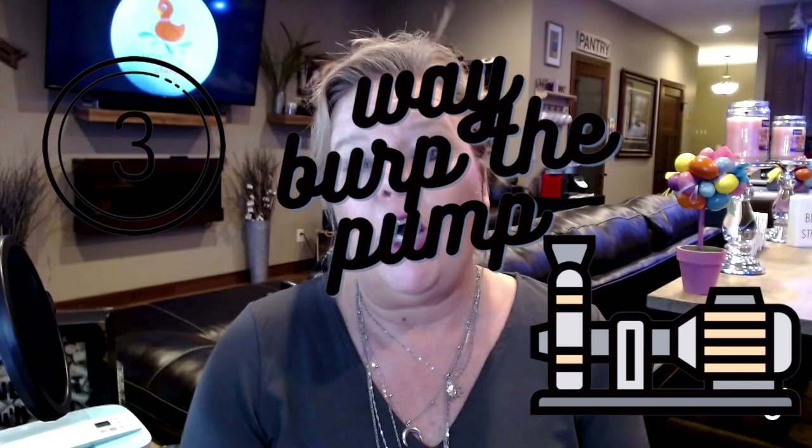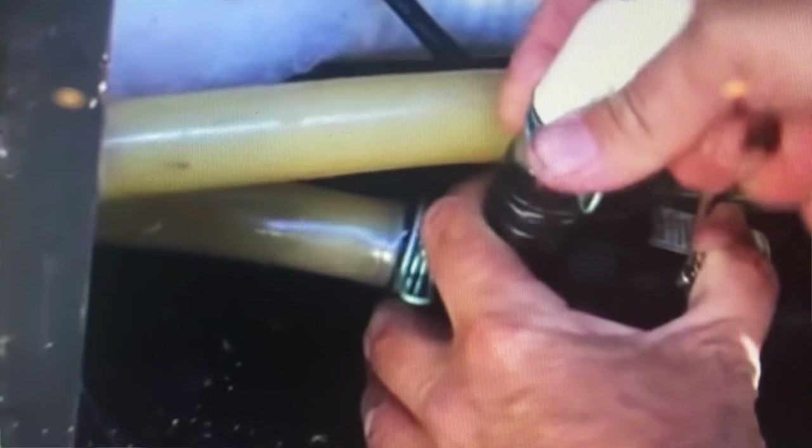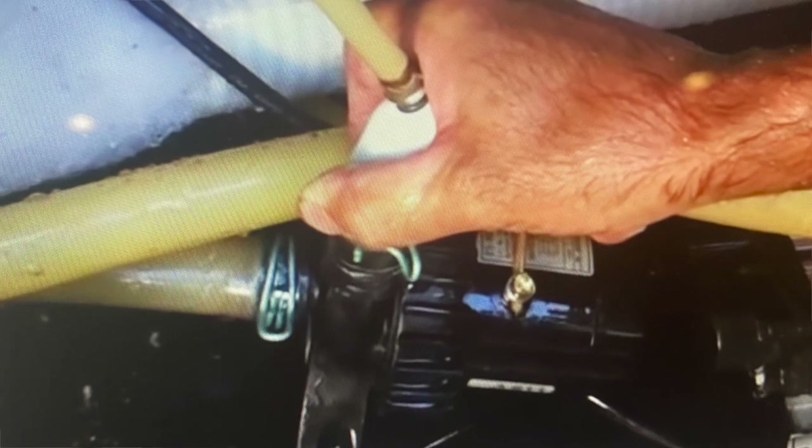The third way is what we call 'burping' it. I'll be honest — I hate taking panels off a hot tub — but you have to take the front panel off, then loosen the union joints on the pumps just enough so there's a little bit of water coming out, then tighten them back up. That helps force the air bubble out. It's kind of a big deal, so it's really important to get water through that circulation pump and get it going.